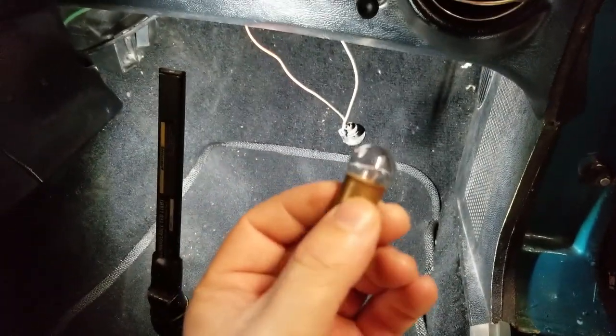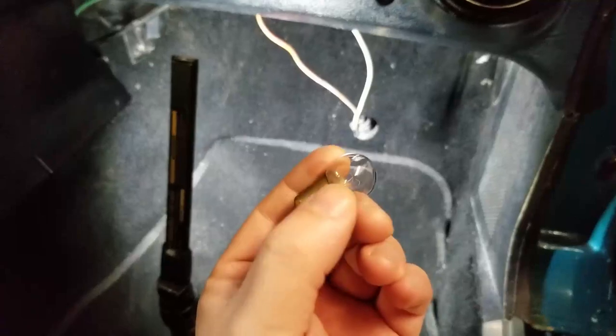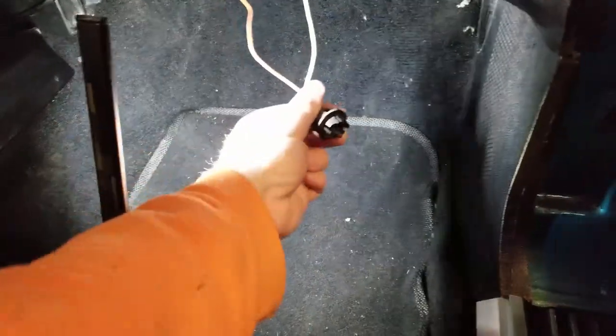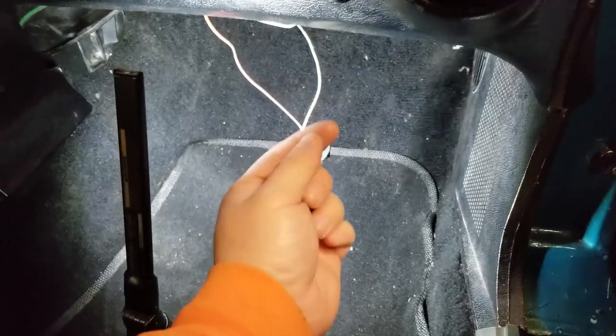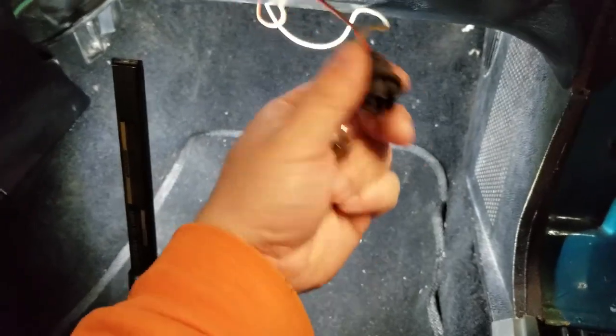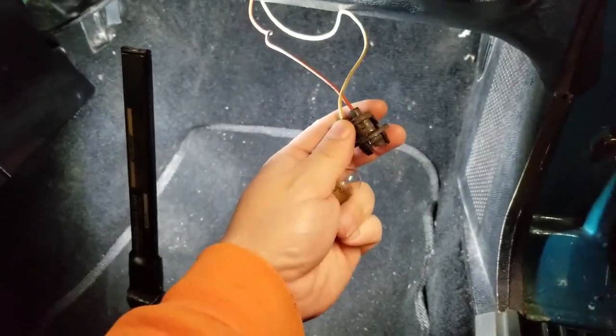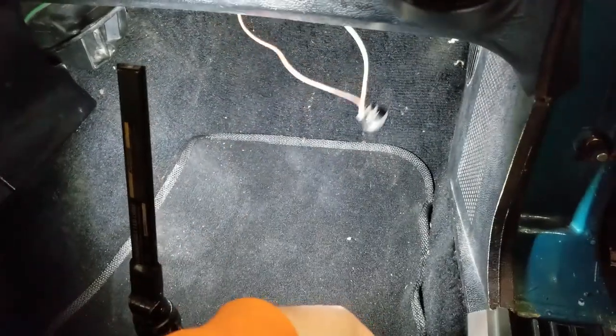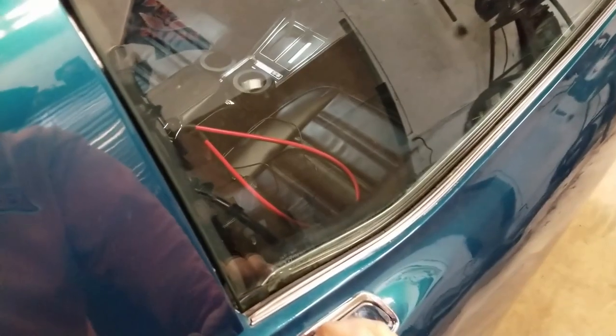I've got the driver's side in. One thing to mention: because of the shoulder on the LED bulb, it goes into the socket just fine but it doesn't fit through the metal bracket that the socket pushes into. So you have to have the socket in place first and then put the bulb in, which makes it a little more difficult — it would sure be nicer to just put the bulb in while the wires are laying there. Got them both in, so let's check it out.